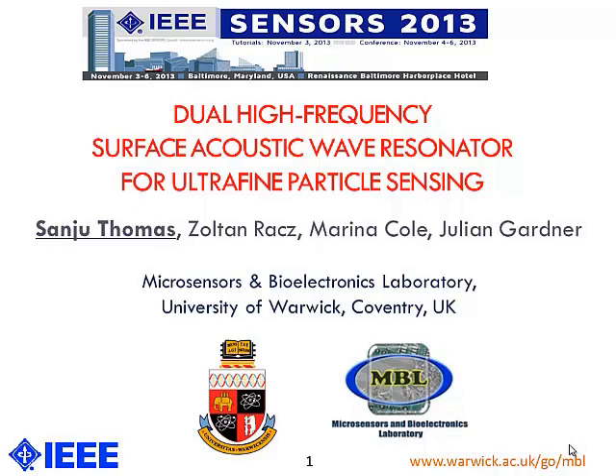Good morning ladies and gentlemen, my name is Sanju Thomas. I am standing here to talk about a BOL High Frequency Surface Acoustic Wave Resonator for Ultrafine Particle Sensing. I am from the University of Warwick in the United Kingdom, which is a top 10 university in the UK.